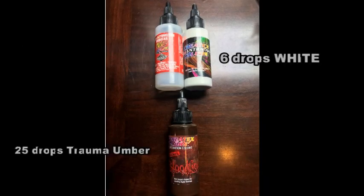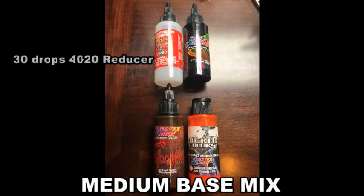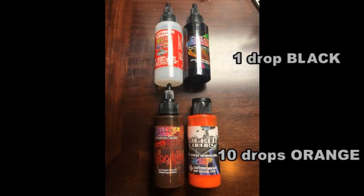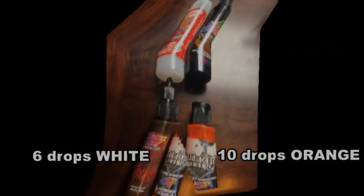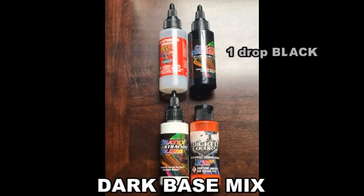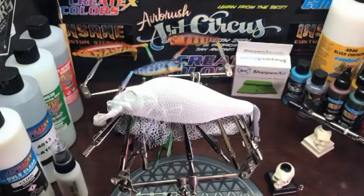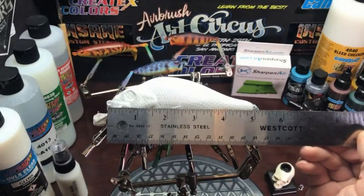Here I've listed your light base mix. I also do the medium base mix and the dark base mix. I like to pre-mix it before I get started. During the video, I will hold the bottles up to the camera and let you know how much of each, or you can check back to the first of the video.